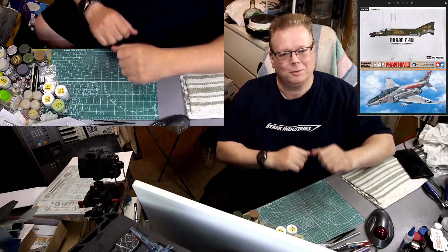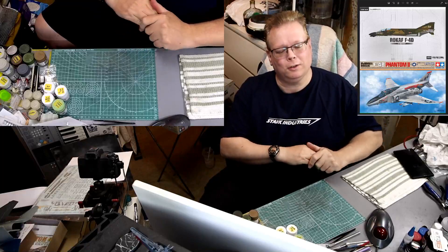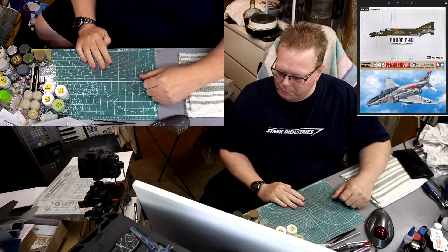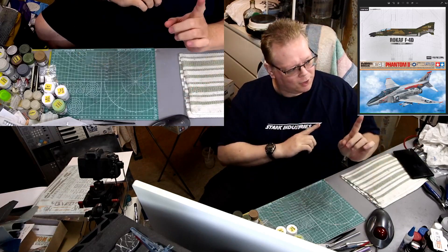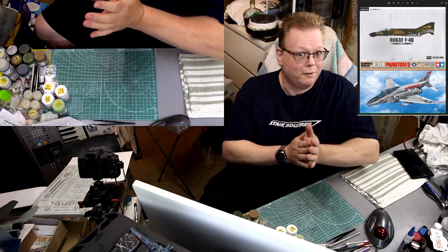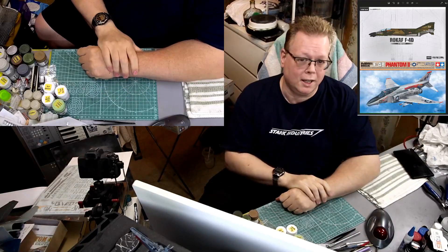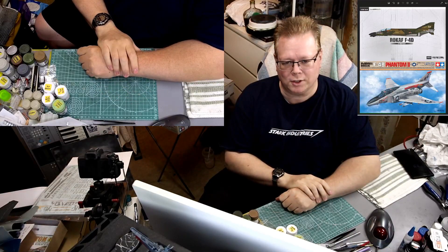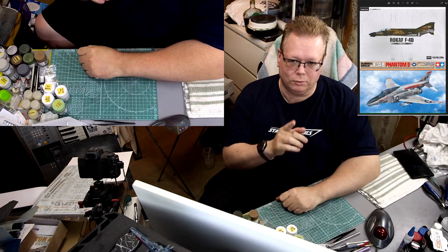Hey everyone, welcome back to the stream, welcome back to the channel, welcome back to another video. This is part 8 - maybe even part 7 - doing the F4 Phantoms, both the B and the D. One is the ROKAF and the other is a US version, so let's get started.